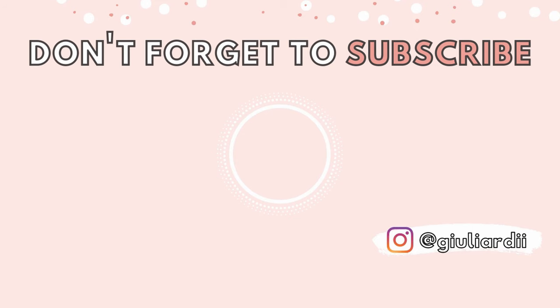Thank you so much for watching. I hope you guys enjoyed this video, and if you did, don't forget to like it and subscribe for a new video every single Thursday. See you there!